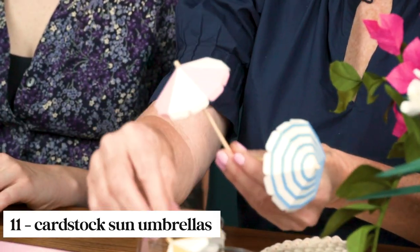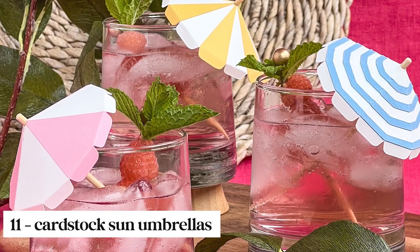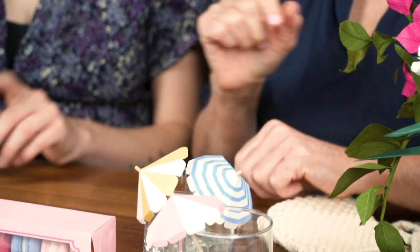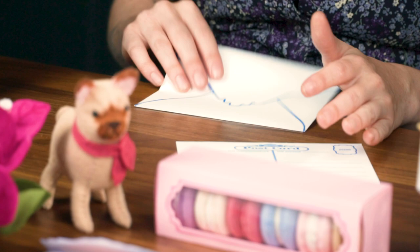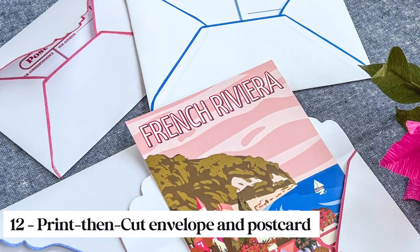If you're having a summer party this year, look at these adorable sun umbrellas that you could make up to put into your drinks — you can choose any color but I love this color palette. These are made from layered cardstock. And we all know when you're on vacation all you want to do is send a letter back home, so we made these very cute print and cut vintage envelopes and a printable postcard as well.